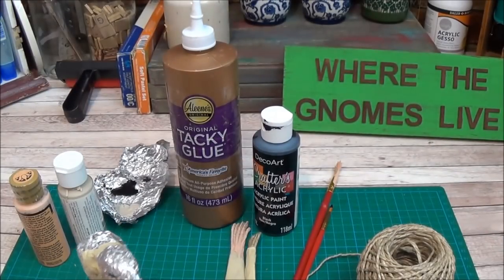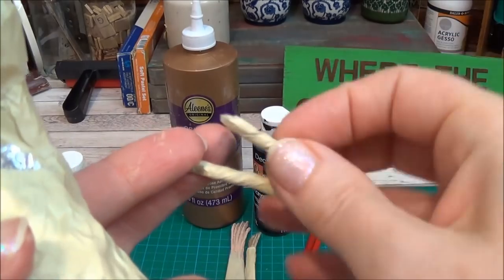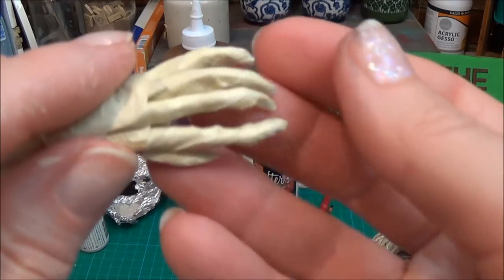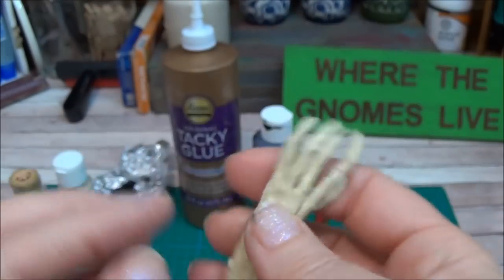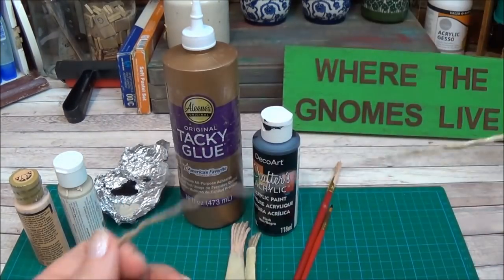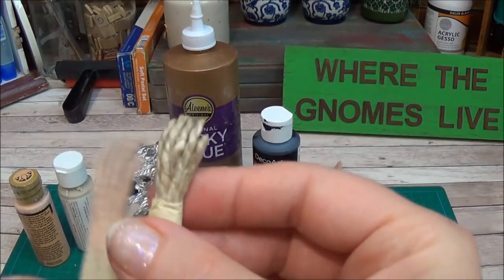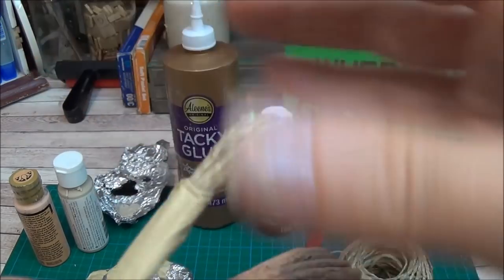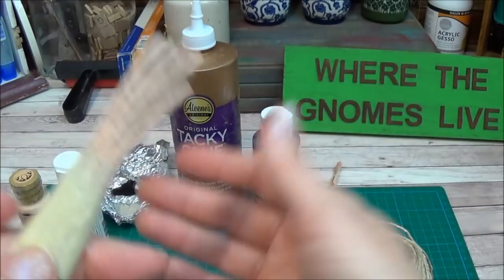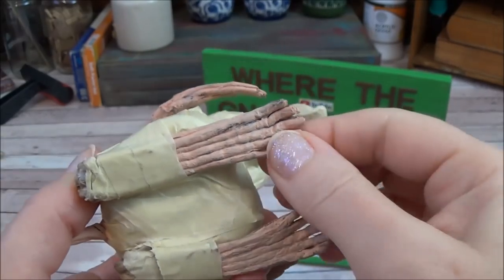I started making foil and masking tape strips for the legs and feet. But while doing that I looked up at my shelf, saw some twine, and thought it might be a whole lot faster and easier. Here's a little hand I made using the twine — it's like rubber. And there's the foot.